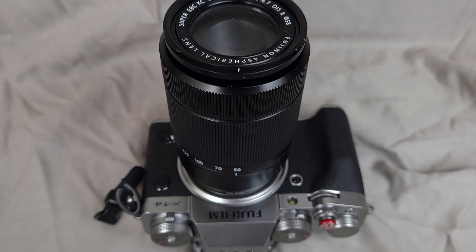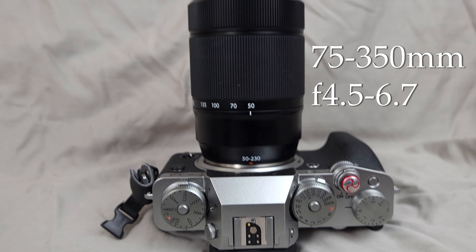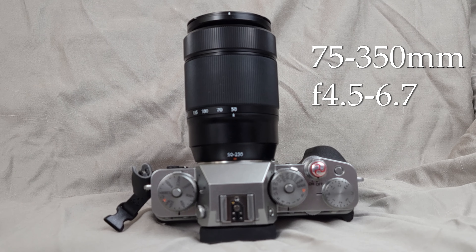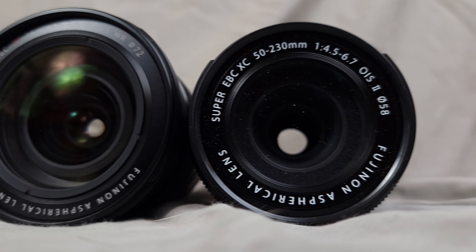And the XC 50-230mm, which is the full-frame equivalent of about 75-350mm, but with a narrow aperture of f4.5 to f6.7.